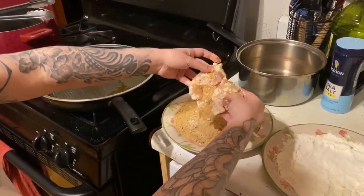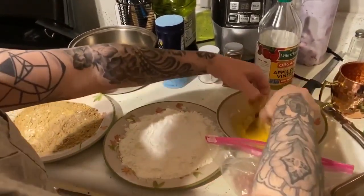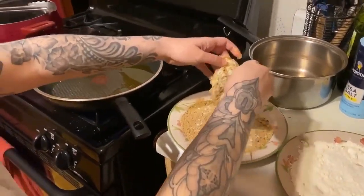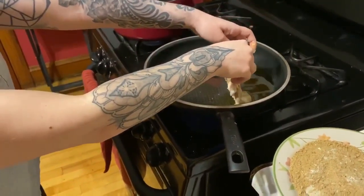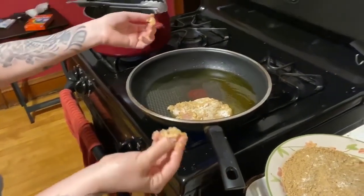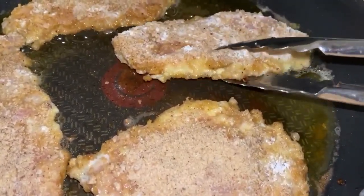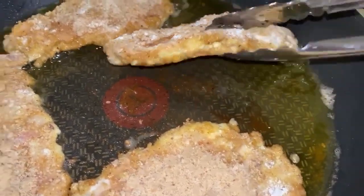You can even double coat it if you want extra crispy, which I think I'm going to do. Place it right into the pan — tip first and lay it down slowly. Keep it on medium heat. You're gonna want to flip it when you can start to tell from the side that it's getting golden. Let me just flip it.